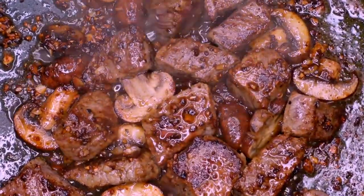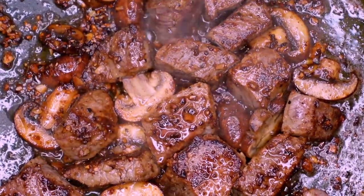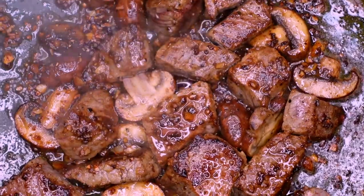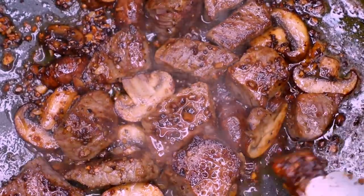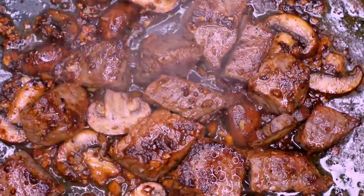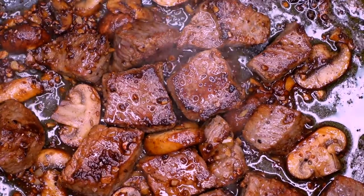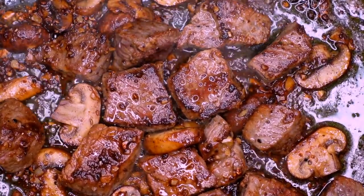We're just going to let that simmer. Flip them over so there's an even sear on both sides. Move them around so one isn't getting more heat than the other — we're all about keeping it even. What you do to one side you gotta do to the other.